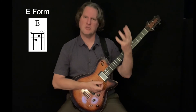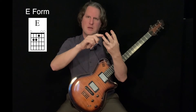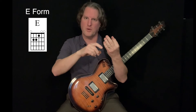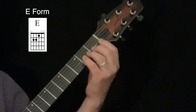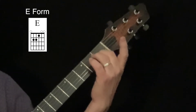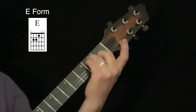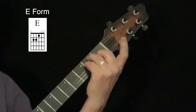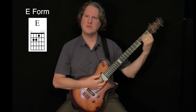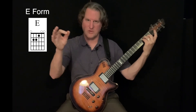In order to move the chord up, I need to switch which fingers I'm using. Currently I'm using fingers 1, 2, and 3. Now I'm going to play the same notes but use fingers 2, 3, and 4. I'm going to put my second finger on the first fret of the G string, my third finger on the second fret of the A string, and my pinky on the second fret of the D string to get my E chord. It's exactly the same chord — I'm just moving my fingers and playing the next finger in a row.